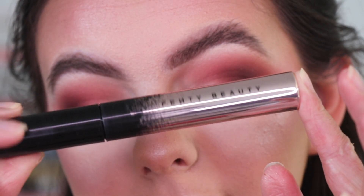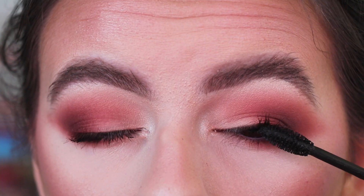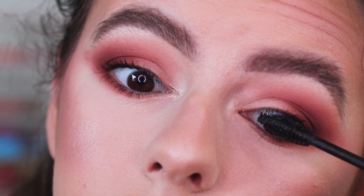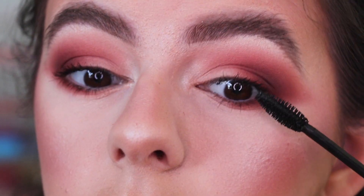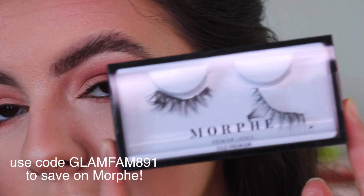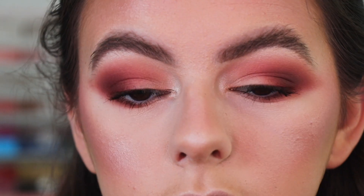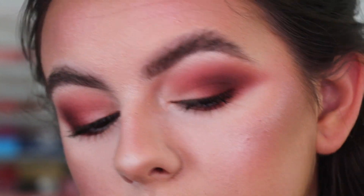Going in with my Fenty Beauty mascara. Then off camera I'm going to apply my Morphe lashes in the style Hypnotic, apply mascara to my bottom lashes, and I'll be right back to finish the look.